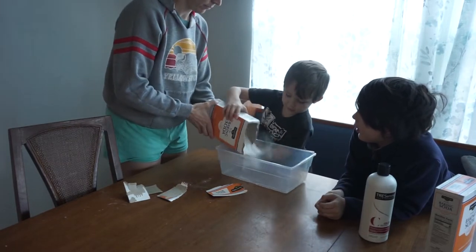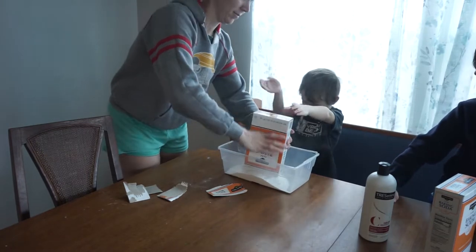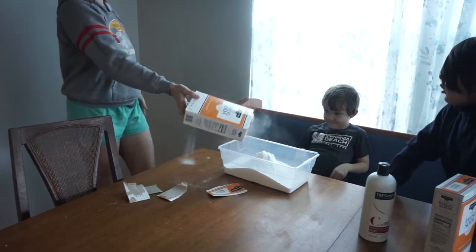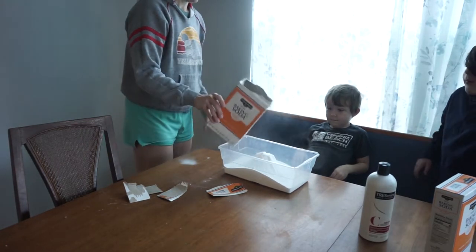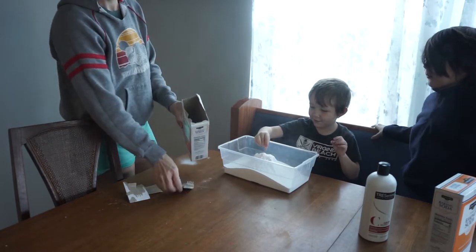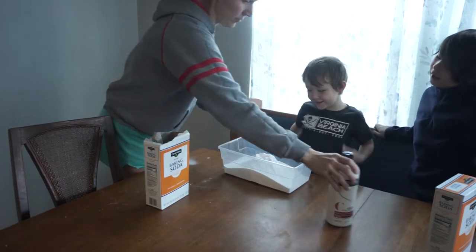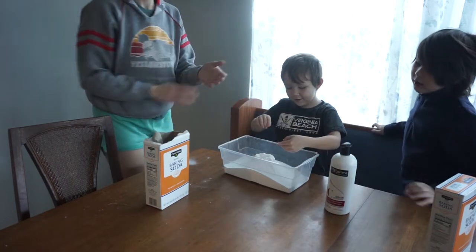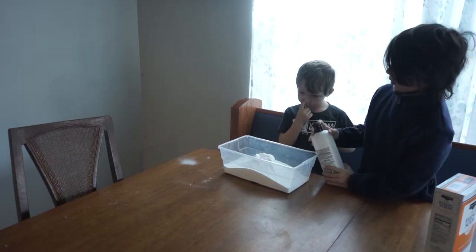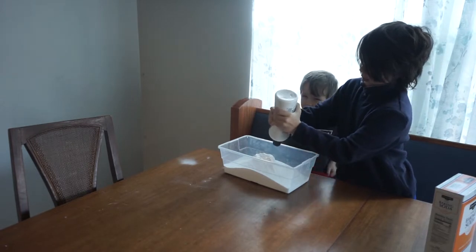You're gonna dump it in — does that look like snow? Does it feel like snow? Not yet. All right, Marcus, you take that and pour the conditioner in, and then I am going to get a spatula to stir it with.